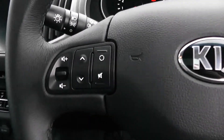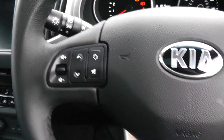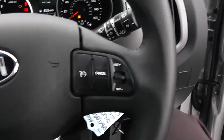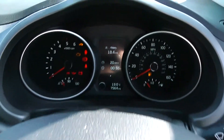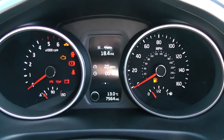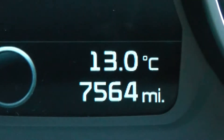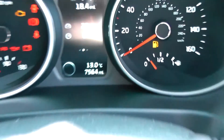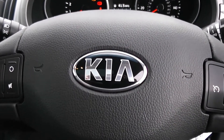On the steering wheel you have various volume controls and skip track controls to the left hand side. Bluetooth connectivity and voice activation down at the bottom, and everything to do with your cruise control on the right hand side. On the main dash you have your revs to the left hand side and your miles per hour to the right hand side. If I zoom into the electronic display you will see this vehicle has currently done 7,564 miles. A quick reminder — this vehicle will come with the remainder of the 7 year Kia warranty.